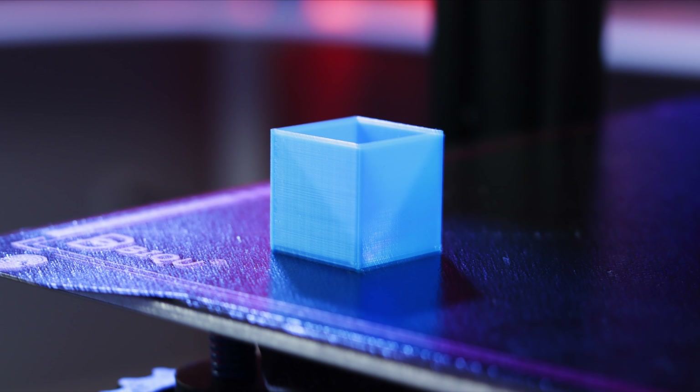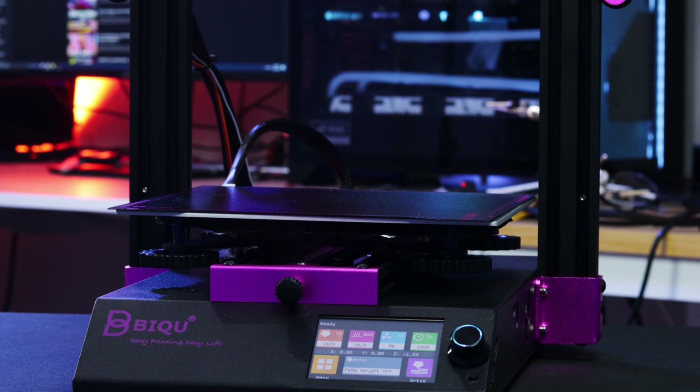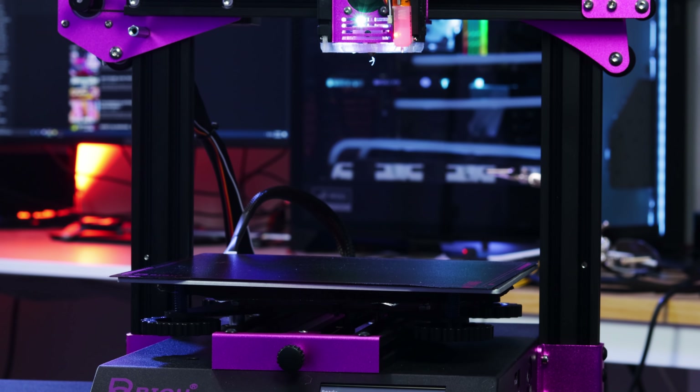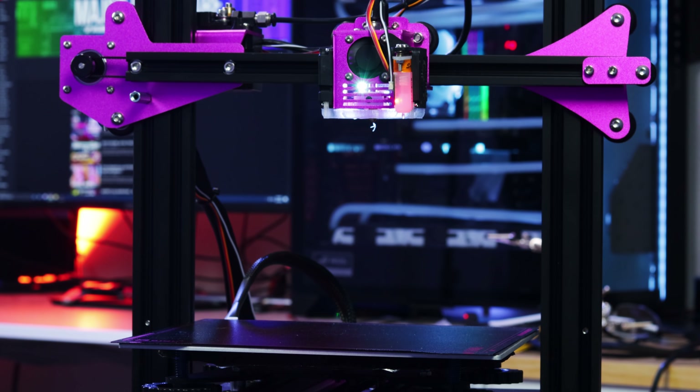I also printed a small calibration cube to check the extrusion and dimensions. The measurements weren't perfect, but they weren't crazy off — still very much usable. As a printer, just a printer, the BQ B1 is fantastic. Straight out of the box it prints really well. The prints are dialed in, no stringing issues, everything looked crisp and good.